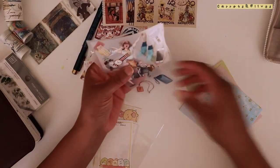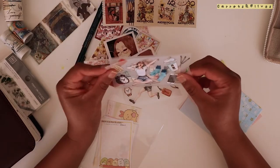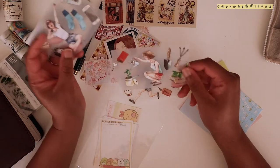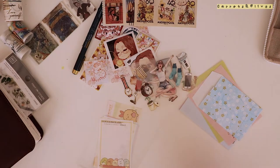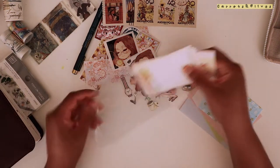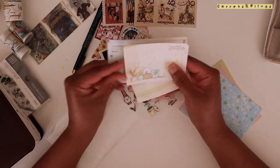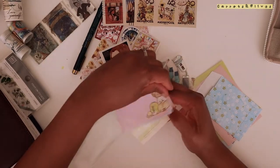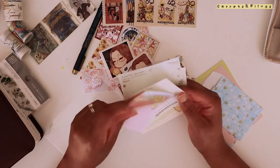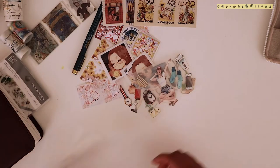She also sent some super large pet tapes - this one is really fun and I like it. I don't think I've used all of her last goodies either, she sends a lot of extras. There are also nice papers you can write a note on or just add to your journal.